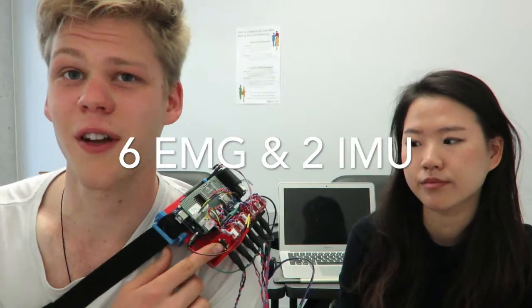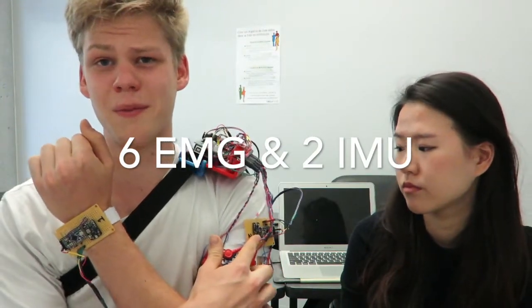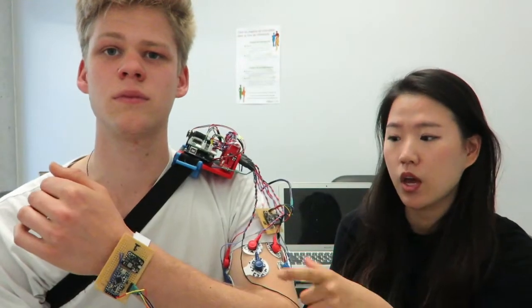In our system we used six MyWare devices manufactured by Sparkfun and two IMU devices manufactured by DFrobot. The six EMG sensors are sampled at a one kilohertz sampling rate and the two IMUs at 50 hertz. The timing is done by the interrupt function on the Arduino.